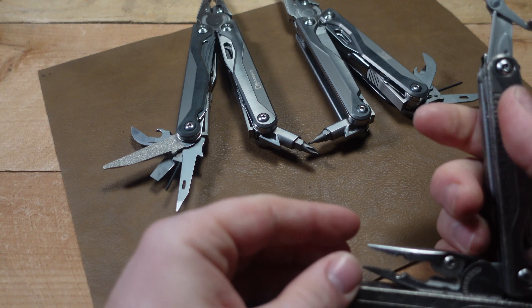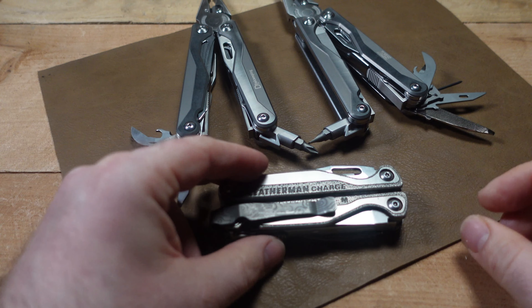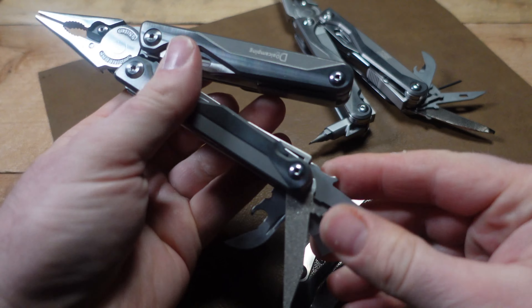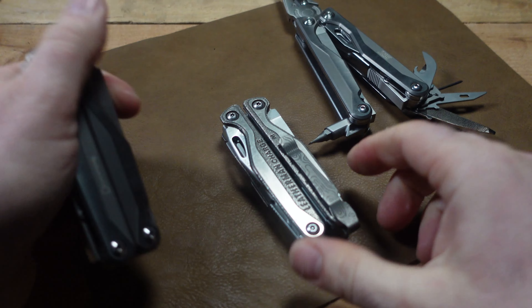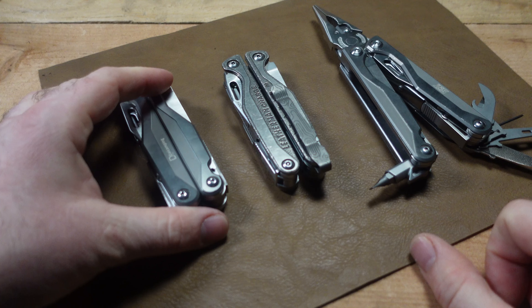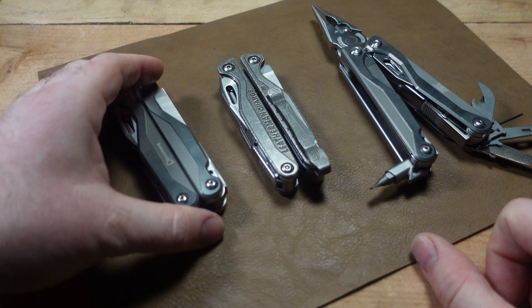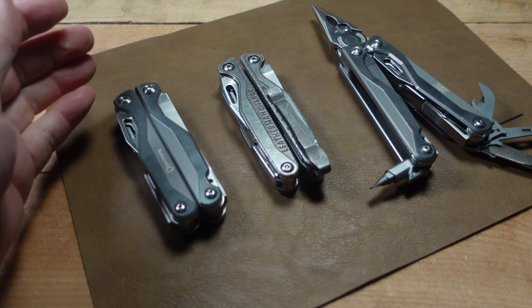Let's talk about weight. The Leatherman Charge TTI is the lightest of the three at 252 grams (8.89 oz), while the DL7 and SQT come in at 270 grams (9.6 oz). That difference is something else to consider.